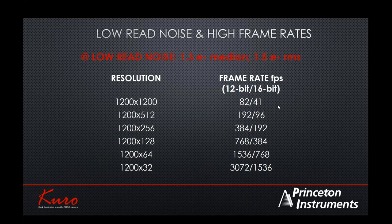sCMOS cameras are natively capable of very high frame rates combined with low read noise — something not possible with CCD technology. For example, at 1200 × 1200 pixels, you can achieve 41 to 82 frames per second in two different modes. In the 12-bit high-gain mode, it is capable of 82 frames per second — very high data throughput. These cameras are designed for high-frame-rate applications while maintaining low-light sensitivity, which is a unique combination not previously possible.